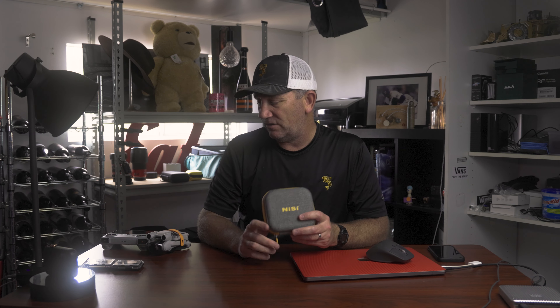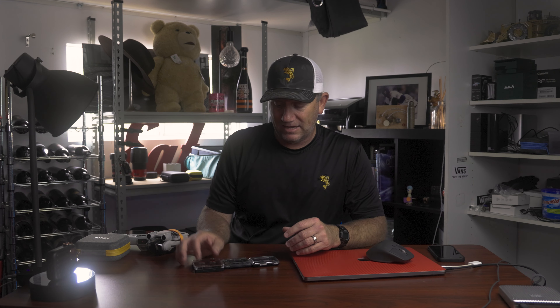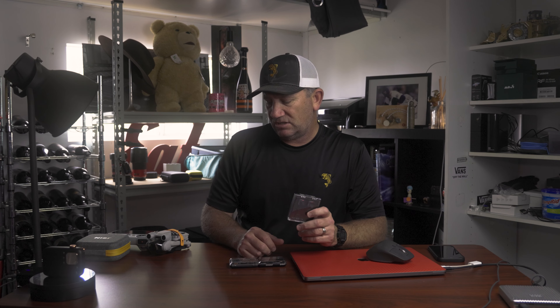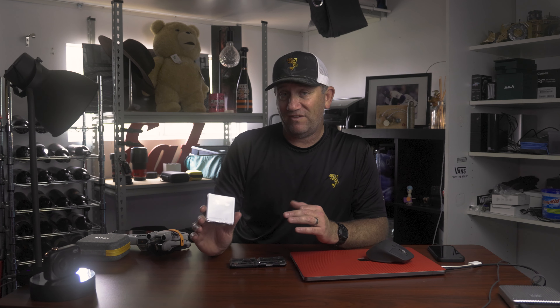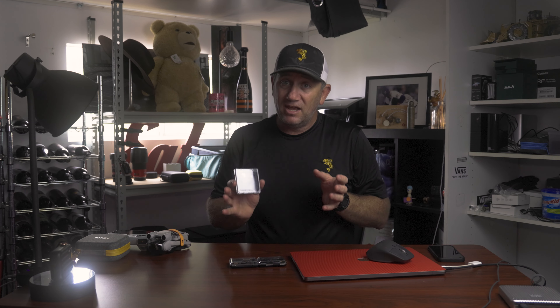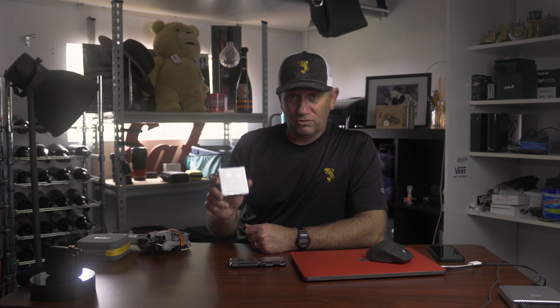The filters Nissi runs are fantastic and I've used them. They don't have anything for the drone though. When the Mini 3 came out I looked at Freewell, which I'd had on the Mini 2 — they worked fantastic. What I do have from Freewell is their gradient filters, which are fantastic for blown-out days, sunsets, or sunrises — to take that blown-out sky out of the equation and balance the image. If you're doing a lot of bright stuff, those gradient filters are great and I think Freewell's the only one that does them.